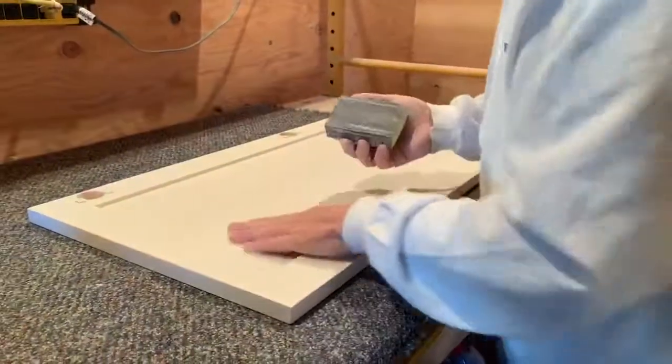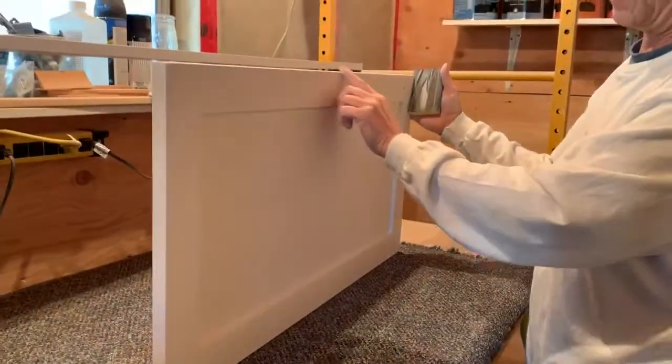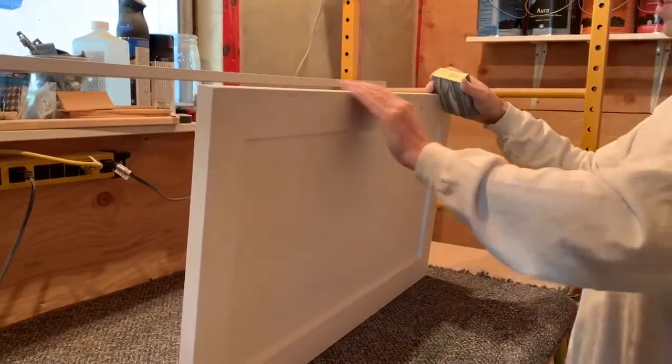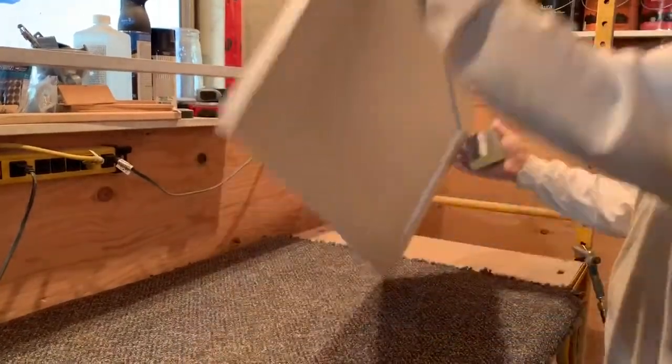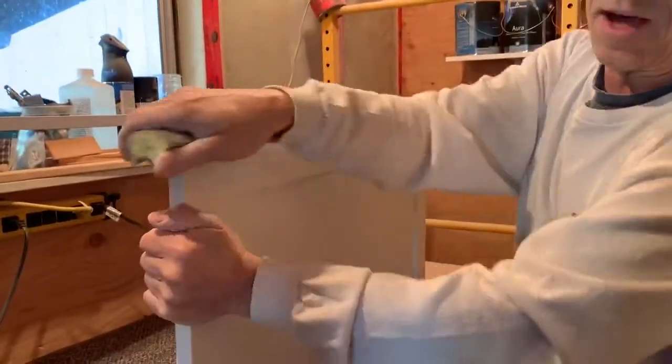Just go over it with the sanding sponge on these edges. Make sure we get these here too, because that's where cabinets can get hit with dishes and stuff, so a little extra sanding on those edges makes everything that much better.